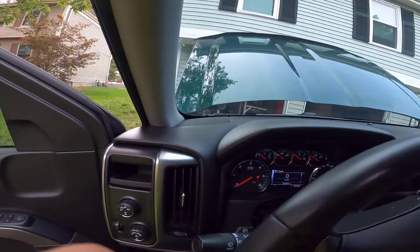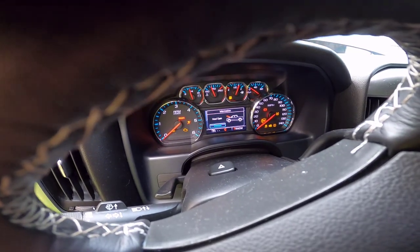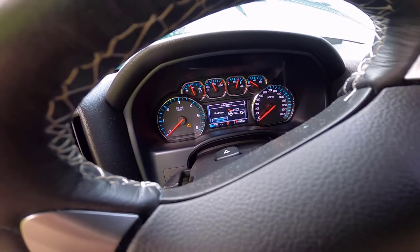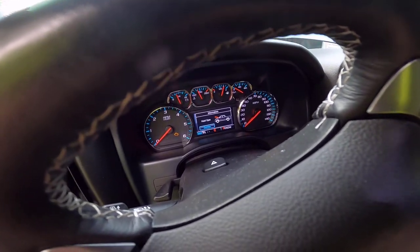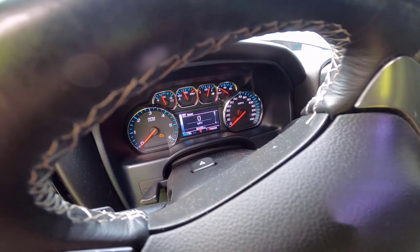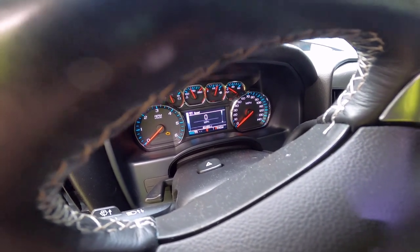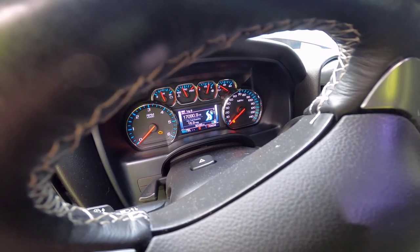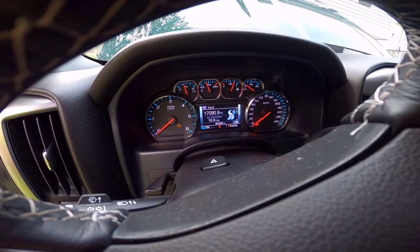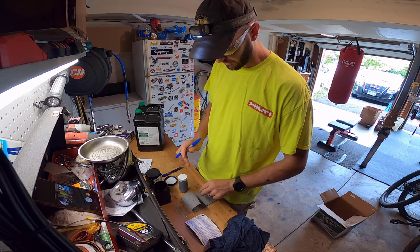Let me show you guys how many miles are on this oil and on the truck. I think I just hit like 80,000 on the truck. Just missed that — boy, that's annoying. 80,485. Trip A and Trip B — Trip B is the one I haven't reset since the last time I changed the oil. I'm at 17,000 right on. Wrap it up and throw it in there.